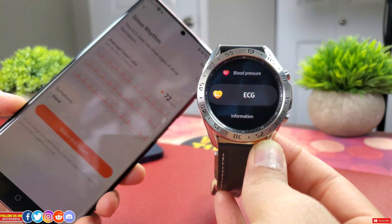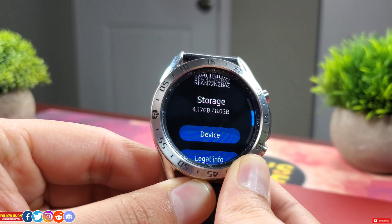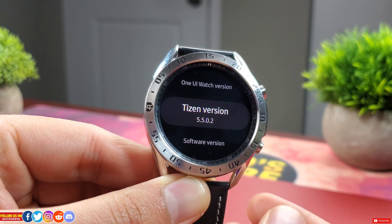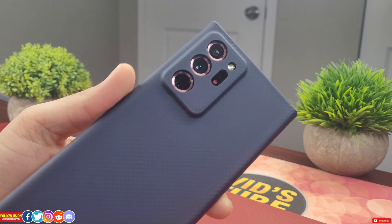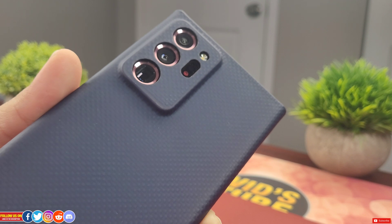For this video, my watch is paired with the Galaxy Note 20 Ultra. My Galaxy Watch 3 is running on Tizen 5.5.0.2, so make sure your watch is running this version or higher. If you have tried this on your watch when it's paired with other smartphones other than Samsung, please comment down below so it can help out others.